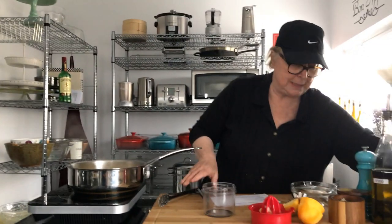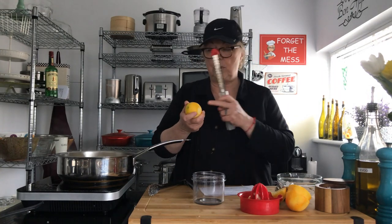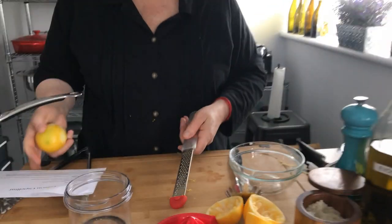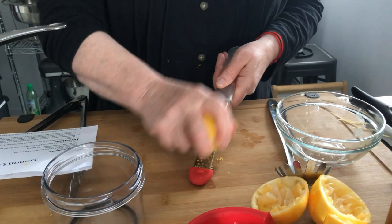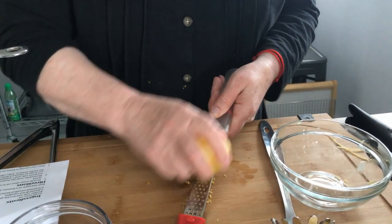I'm going to take a lemon here and zest it for some garnish. Remember when you zest your lemon, don't go down to the white — make sure the lemon is well cleaned of course. You want to only zest the yellow part, because the white part is very bitter and it's not going to taste good.